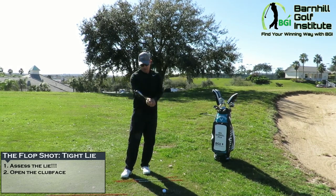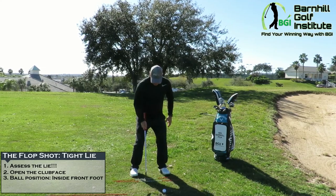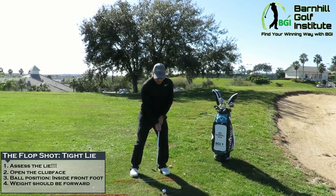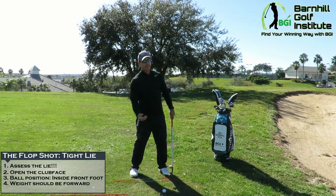After opening the face and taking your grip, get your feet about shoulder-width apart. Ball position is going to be inside the front foot, and we're going to put about 75 to 80 percent of our weight on our left side — that's very important. The handle of the club is going to be ahead of the club face, which helps us hit with the leading edge and get the ball up in the air.